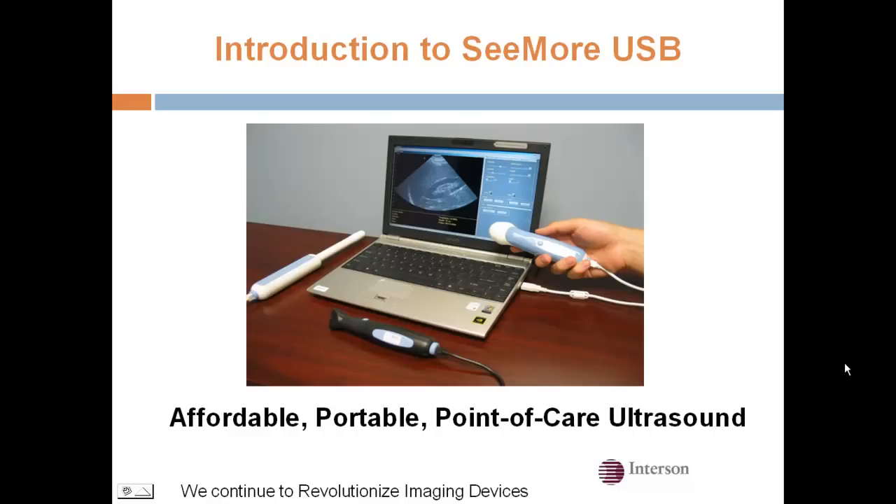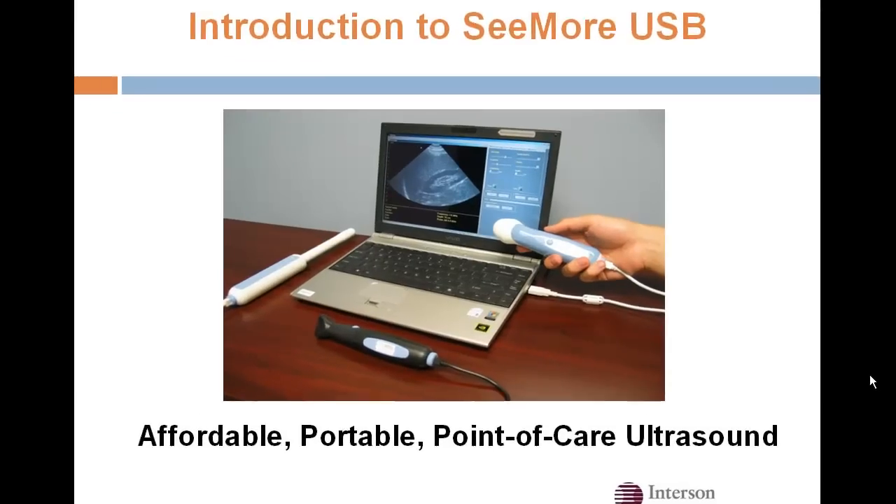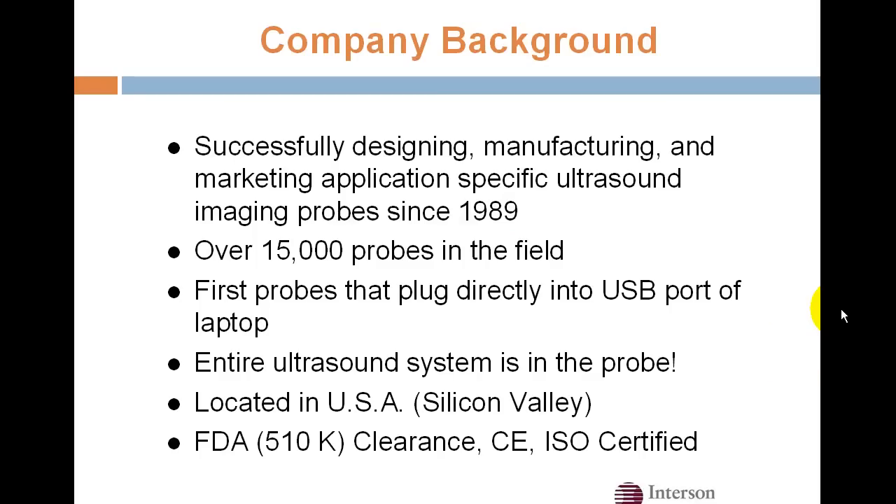This video is a brief introduction to Interson and the Seymour USB Ultrasound Imaging Probe. Interson has been manufacturing and marketing probes for more than 20 years, with over 15,000 probes throughout the world. We're the first probe that plugs directly into the USB port of almost any computer. We're located in Silicon Valley, and all of our probes have FDA clearance.